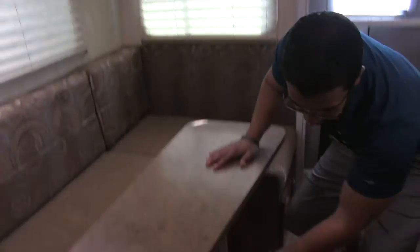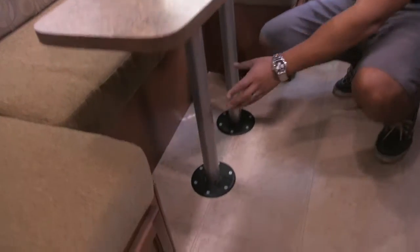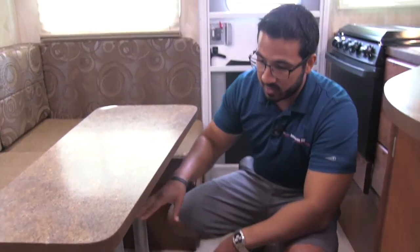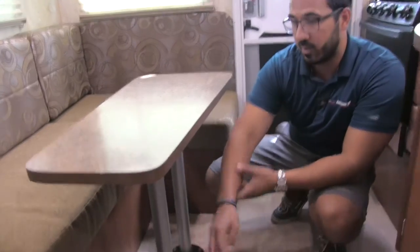The cool thing about this is you can drop this down into a bed as well for additional sleeping space. They have actually provided shorter legs — you remove these legs, put the short ones in to help support the table, and then it sits right in this space and you fill it in with the cushions which helps create that bed. If you look right over here you can see an electrical outlet, so if you do need to work on a laptop, tablet, or charge a cell phone at the table, you can go ahead and do that.